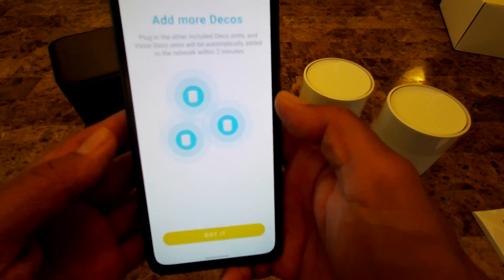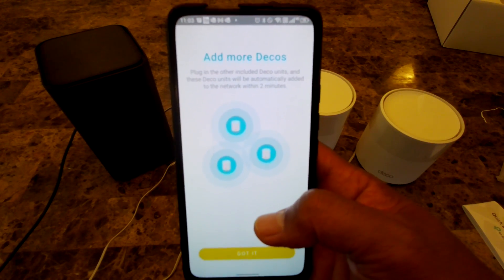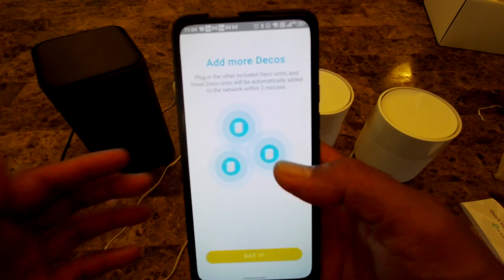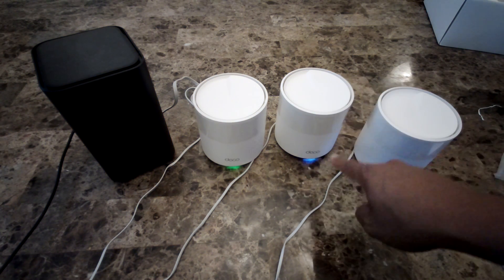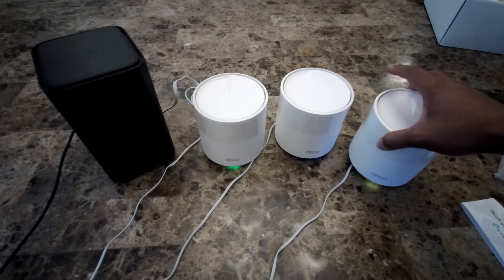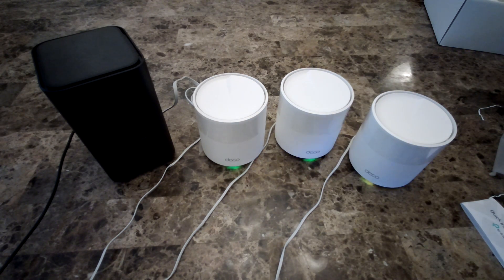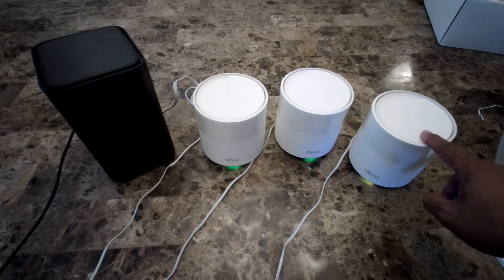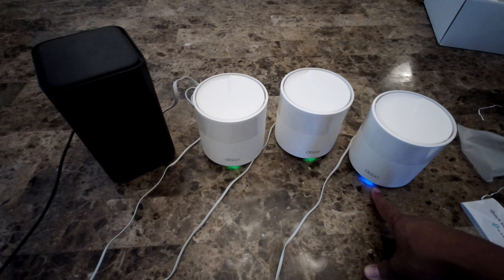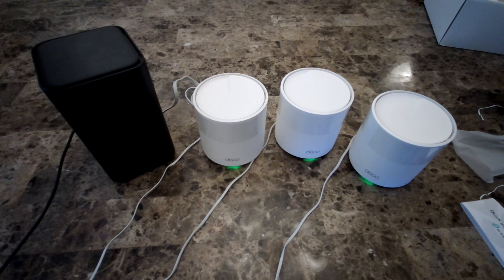To add the other Deco units, just plug them in. It says the other included Deco units will be automatically added to the network within two minutes. I plug in the second unit — it enters setup mode and shows yellow — and then the third. We wait for them to connect; they turn blinking blue as they communicate with the network, and eventually they'll turn green. All three are now connected — I'll tap 'Got it.'